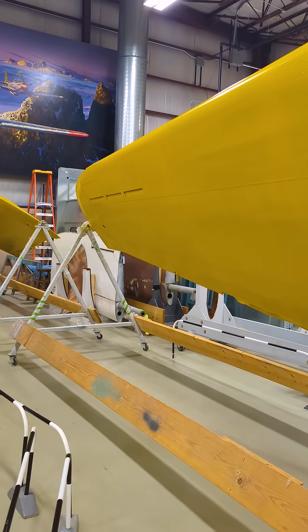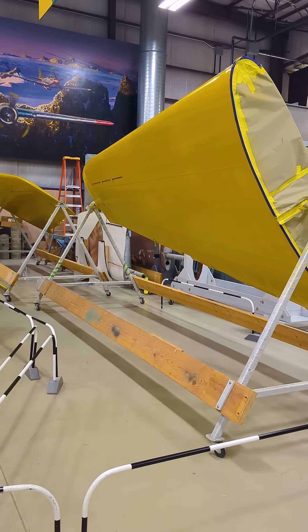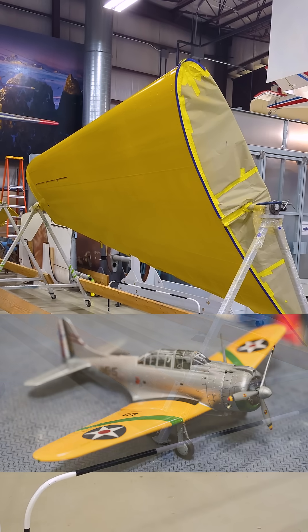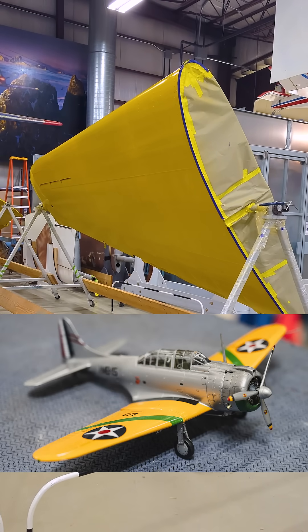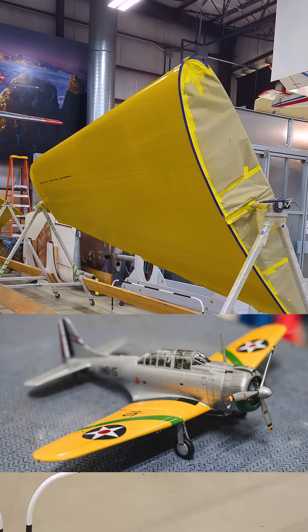That's right, we're painting our SBD-1 in this fantastic interwar paint scheme because our SBD was around before World War II. So it had this beautifully colorful paint scheme with these bright yellow wings and a nice silver fuselage with additional coloring around the airplane.